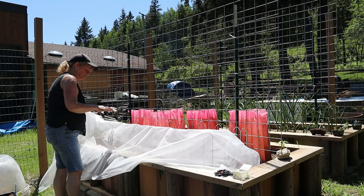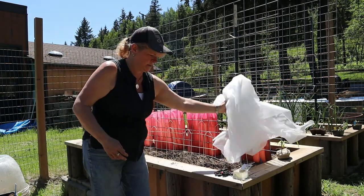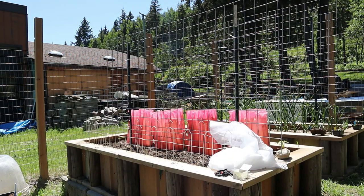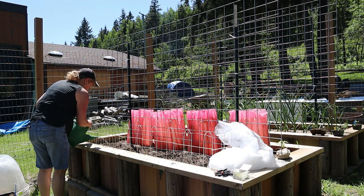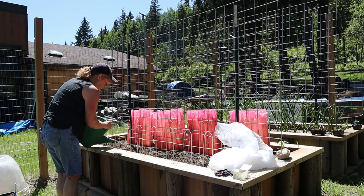Next, I'm going to quickly water these plants before I stick this on. I have some water already in this watering can and I'll give them a pretty good drink of water.